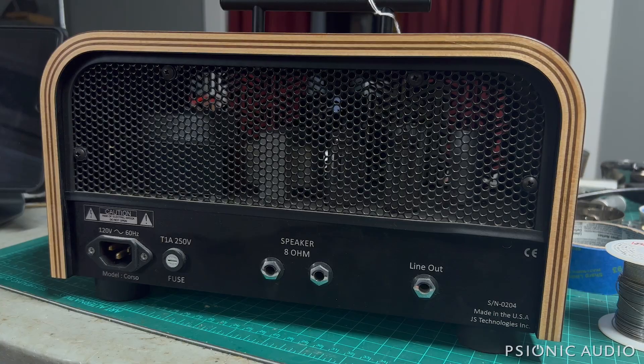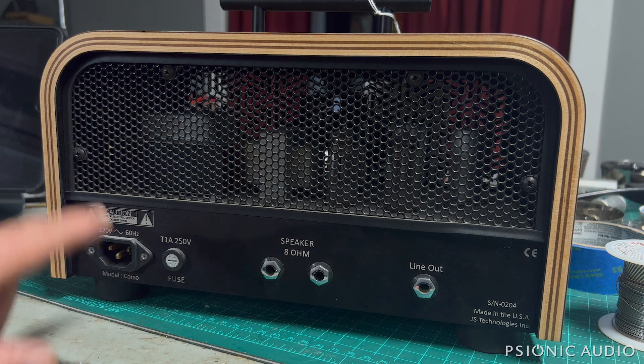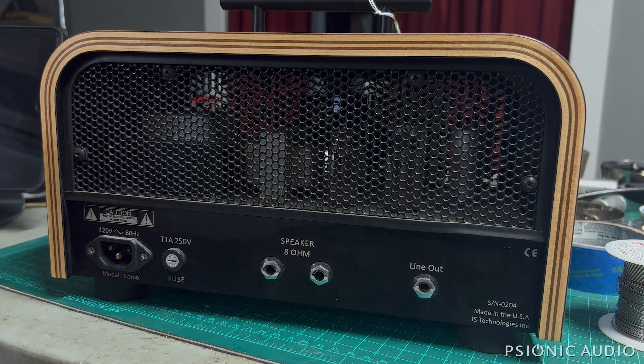A lot of lunchbox amps require you to take the entire top cover off to access the tubes. On this one, you can access the tubes just by removing this rear mesh panel. You don't have to take the whole thing apart, so that's nice.